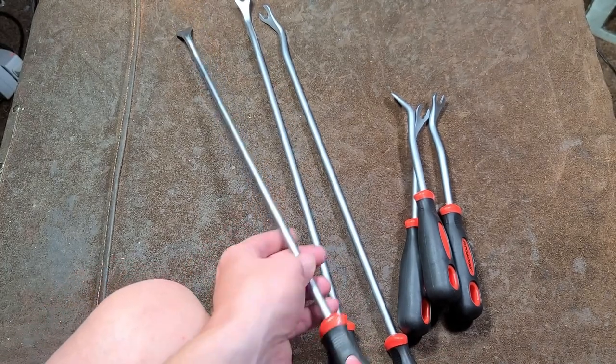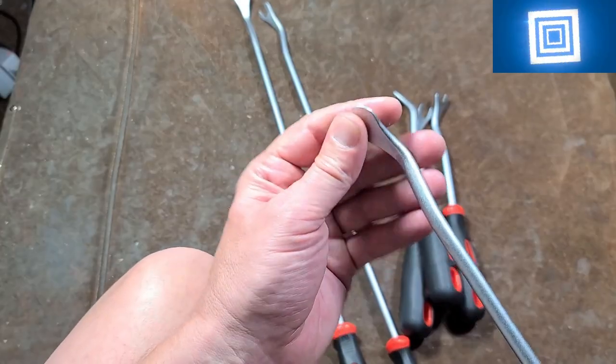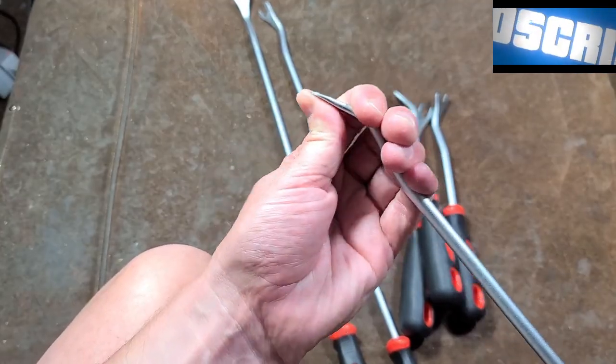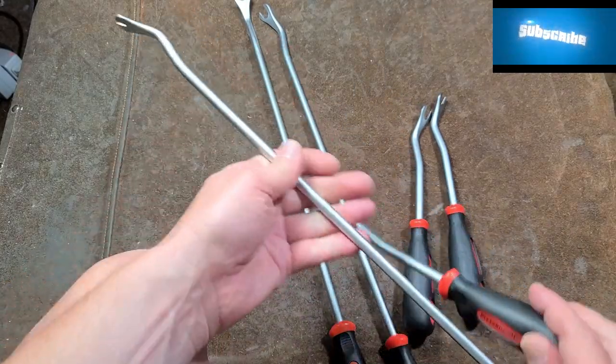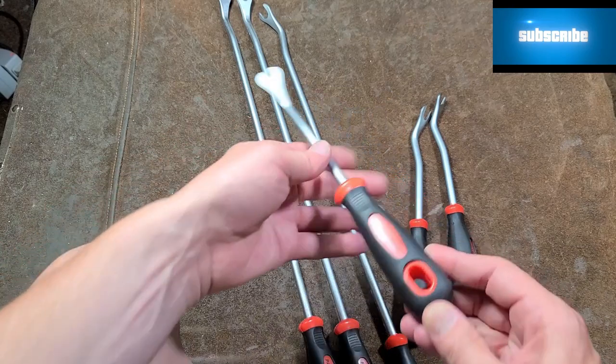With a little more directed force right at the top of the rivet, it works out better. What I also like about the narrow one is it's not just for rivets — it can be used as a general spatula tool for removing plastic panels.